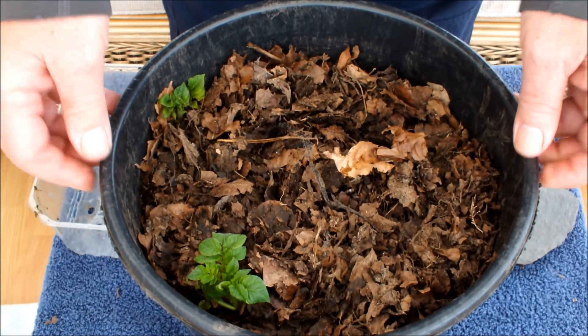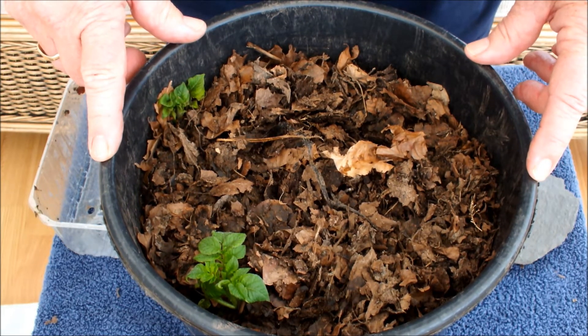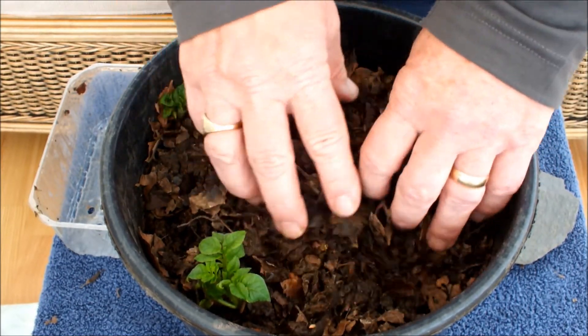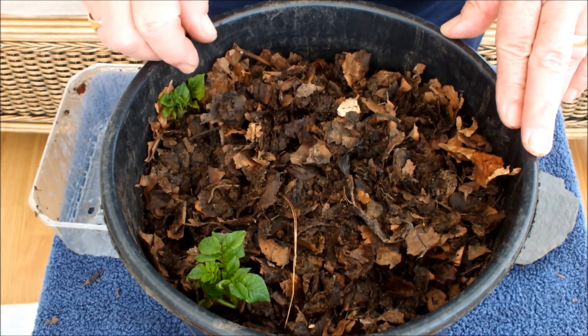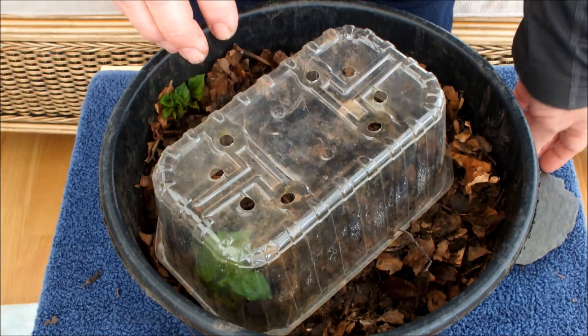What I really want to show you is what these potatoes are growing in. This is my seaweed and leaf compost mix. There is no soil in that pot at all, and there is no fertilizer in that pot at all — all we've got is seaweed and leaves as a mixture. A week or two ago I shot my last video with nothing showing, but now we've got potatoes showing, so this trial is back on track.